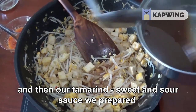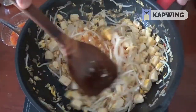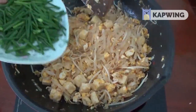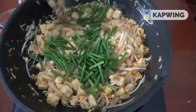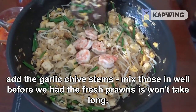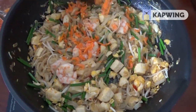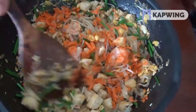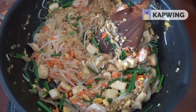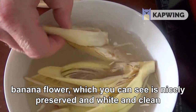And then our tamarind sweet and sour sauce. Add the garlic chive stems and mix those in well before we add the fresh prawns — these won't take long. Next are the dried prawns, which give the dish the colour and the flavour. Finally a bit of ground peanut, and then it's ready to serve along with the banana flour, which you can see is nicely preserved — white and clean.